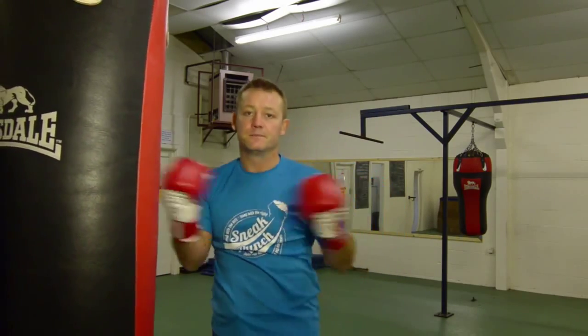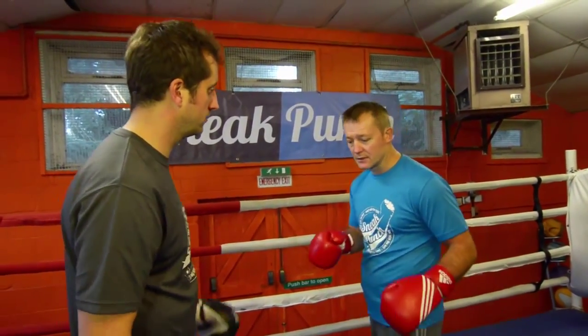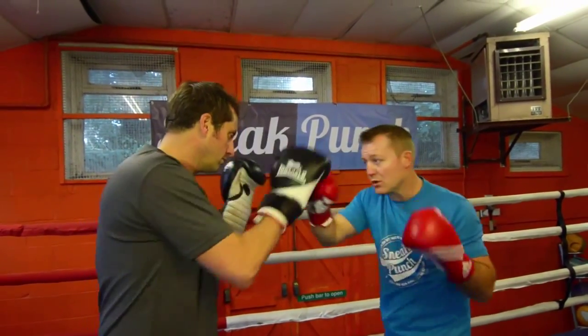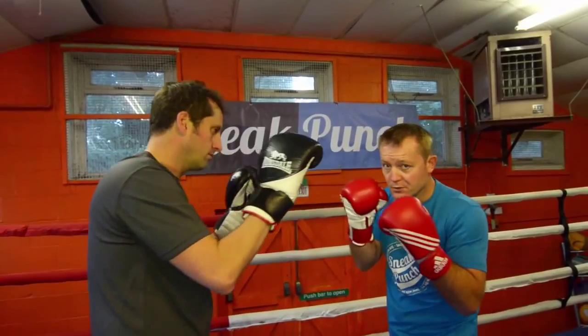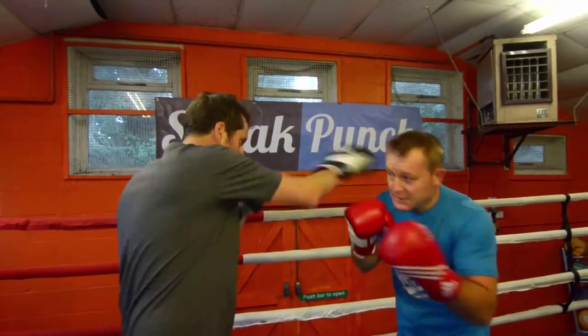Okay, we're going to do that six punch combination with a partner using pads. If you have your hands up, you go one, two, miss, one, two, miss, one, two, one, two. Keep your guard nice and high. Push forward — one, two, slip, slip.